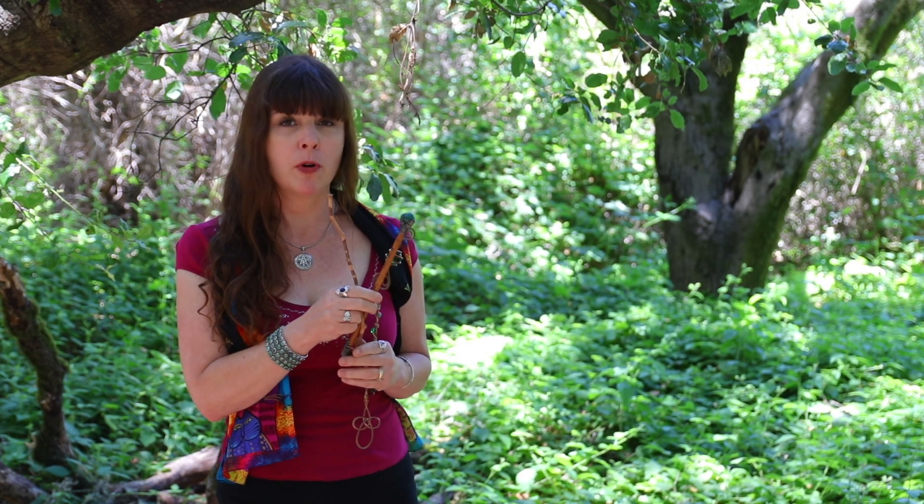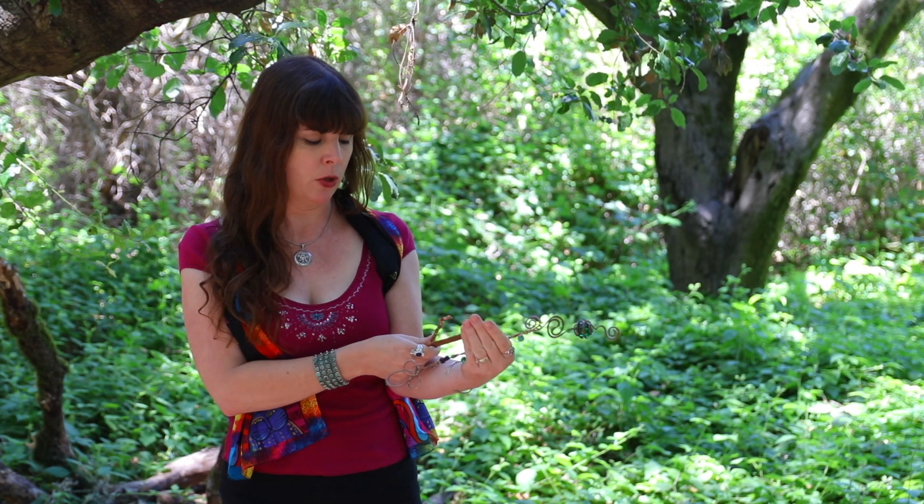I brought my three wands with me today. Two of them are made from wood, which is traditional. The traditional length is from the tip of your index finger to the crook of your elbow, though these aren't quite that long. My copper one is that long, because you can make wands from metal as well. Metal and wood are the best materials. Crystal is good too, as long as it's natural and not created in a laboratory — and certainly not plastic. Plastic doesn't work when you're working with magic tools.